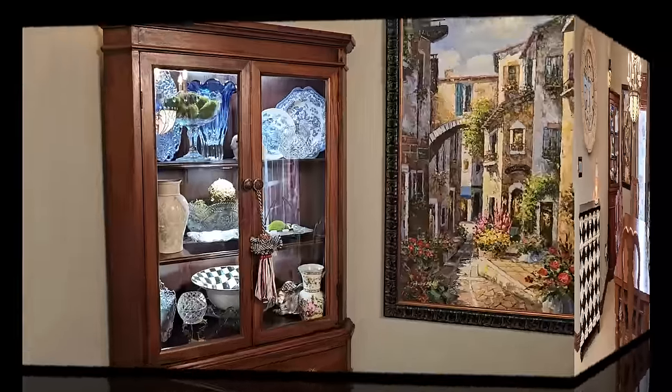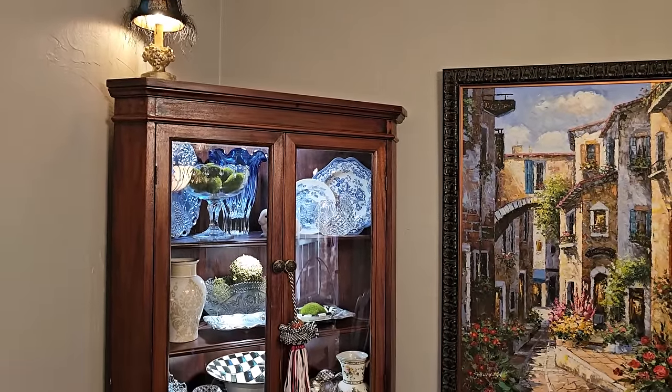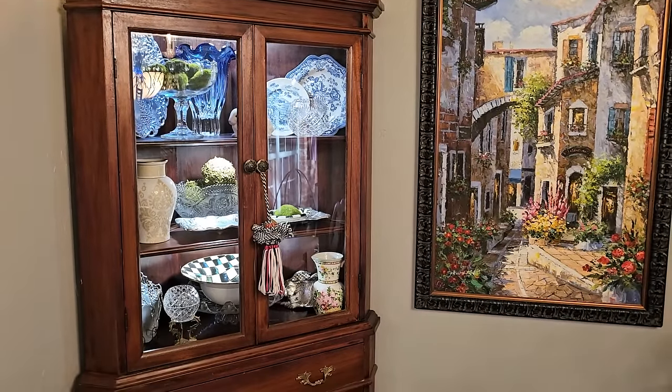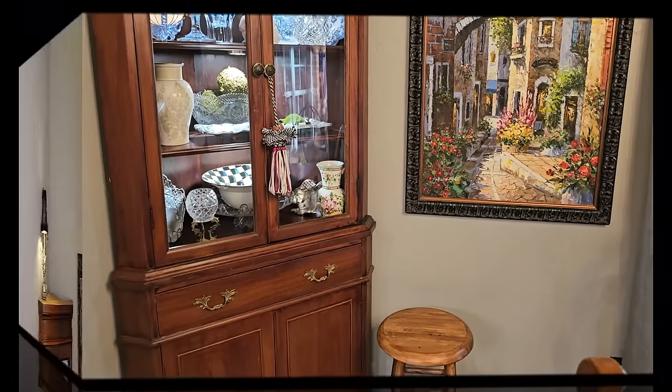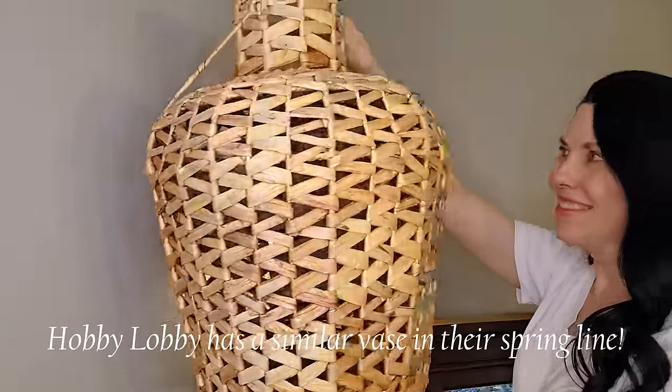I love this corner hutch. It stays decorated in some form like this most of the year. I love my blue and white transferware, my black and white McKenzie Childs. So this is going to be my inspiration for my spring decorating here in my kitchen nook this season.